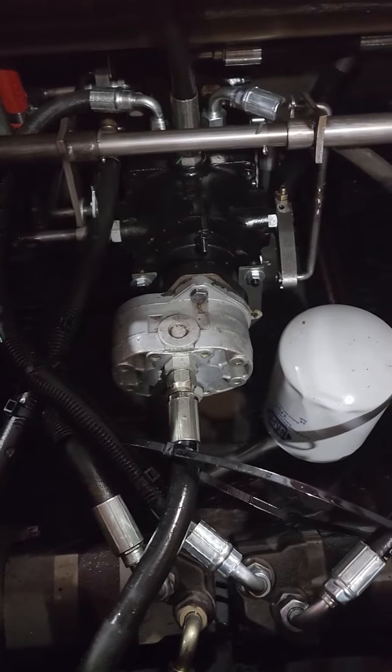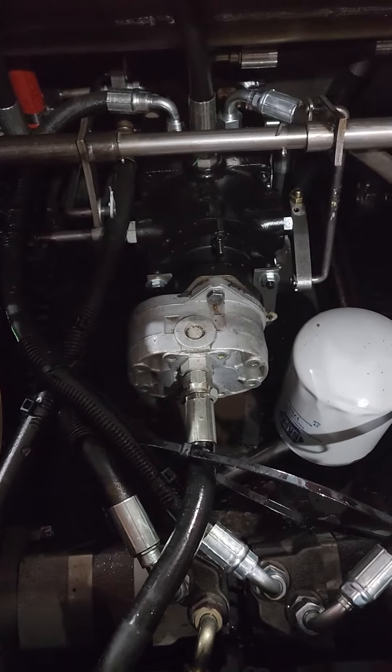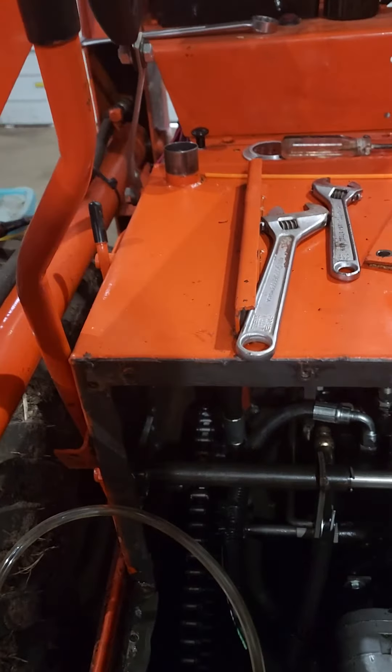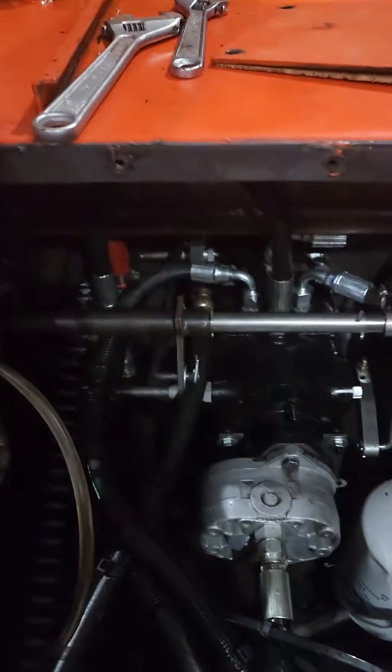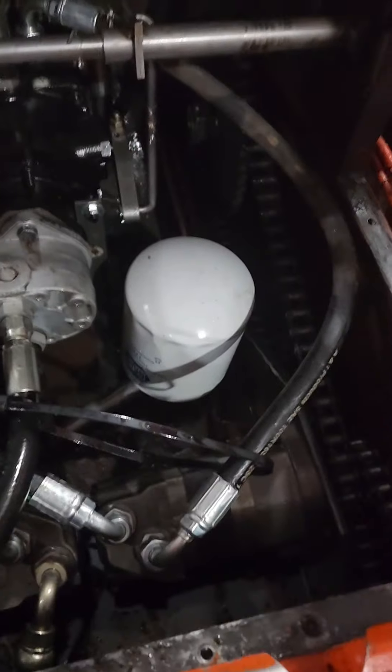I know it's hydraulic fluid, it's difficult, but I'll do my best to keep it dry. Then I'm going to put a half a gallon of oil in there and see if I can find where this leak is coming from.